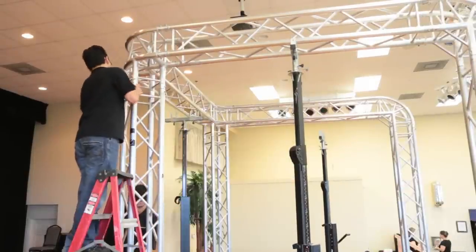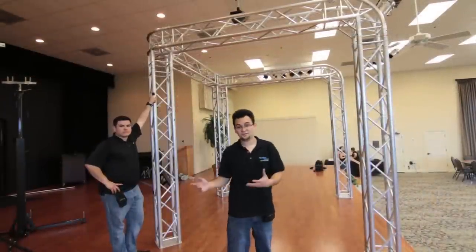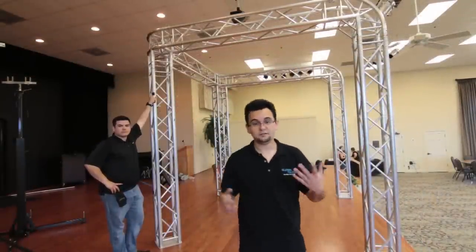Now we're just going to get on the ladder and hammer the legs together. And here it is — this is the finished product. Let's go ahead and talk about some of the things you can do with this to really make your booth stand out.